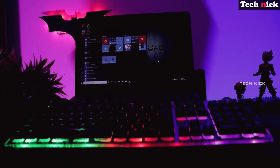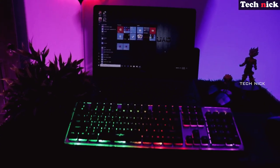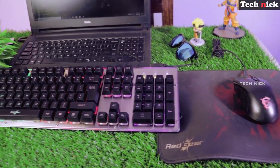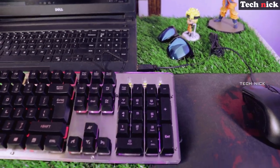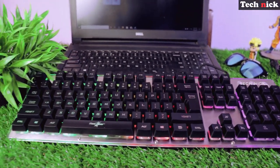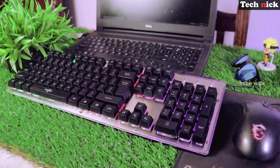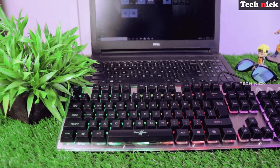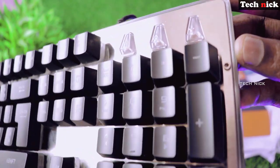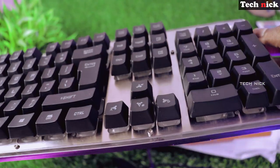This keyboard is in the budget range. Finally, what's the price? This keyboard is ₹650 on Amazon — that is a lightning deal offer. Normally you would need ₹850 and above for a gaming keyboard. At ₹650 this is a very low rate. If you want a gaming keyboard in a budget range, this keyboard is the best option.